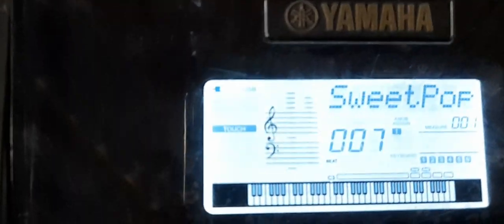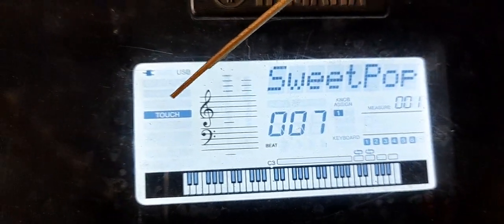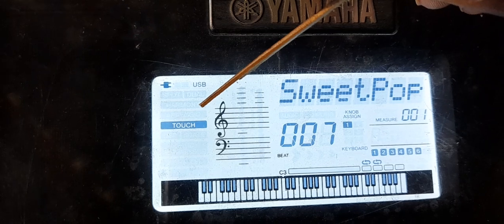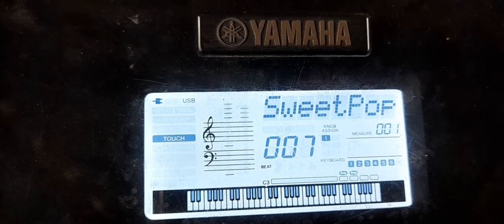Then, on your keyboard, you can see a certain icon here — USP. If this icon, USP, is like that.